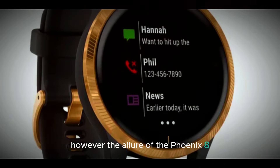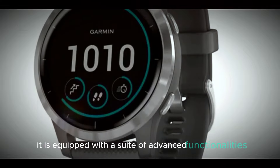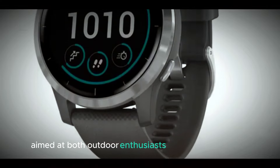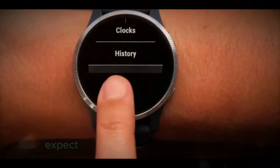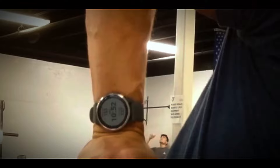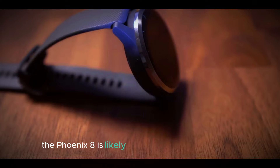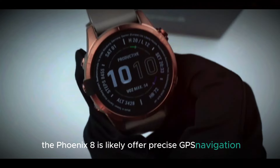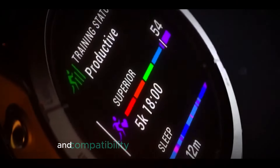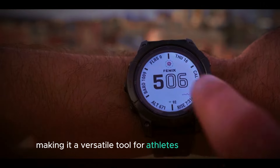However, the allure of the Fenix 8 goes beyond its visual appeal. It is equipped with a suite of advanced functionalities aimed at both outdoor enthusiasts and tech-savvy users. Expect cutting-edge health monitoring features, including enhanced heart rate tracking, advanced sleep analysis, and improved oxygen saturation readings. The Fenix 8 is likely to offer precise GPS navigation, multi-sport tracking, and compatibility with various fitness apps, making it a versatile tool for athletes and adventurers.